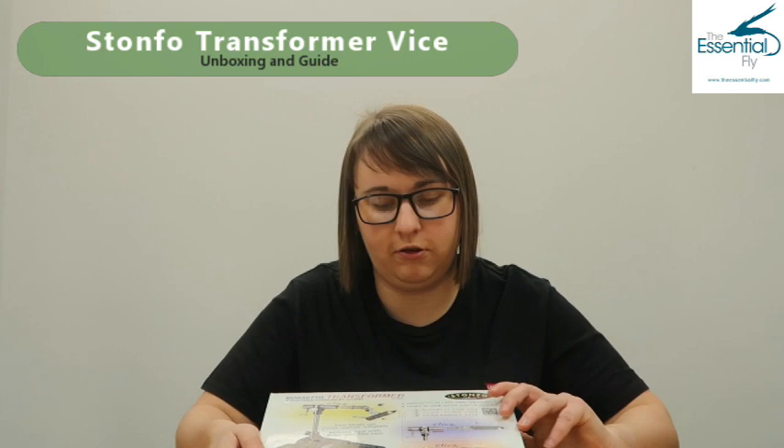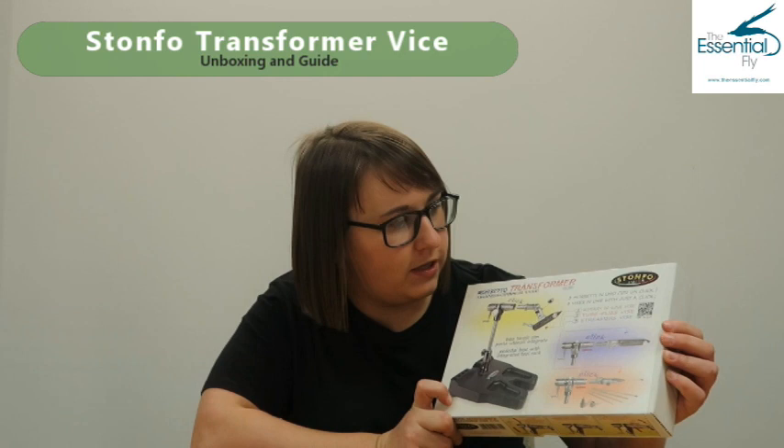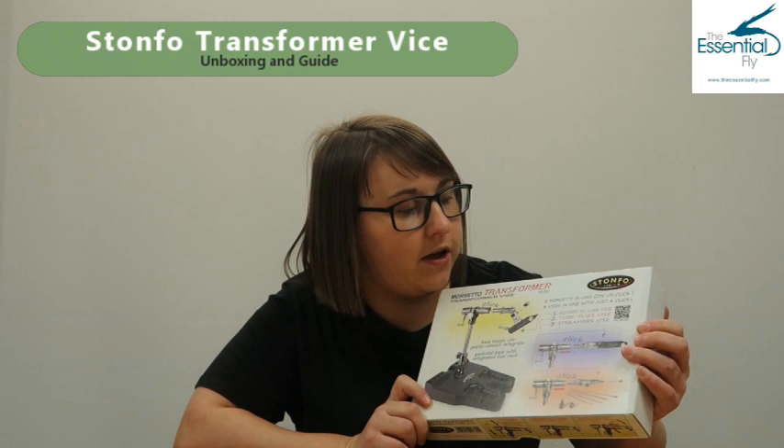Hi guys, welcome back to The Essential Fly. Today we're going to be taking a look at the Stone 4 Transformer Vise - a really, really good vise that's pretty much three vises in one. We have a rotary inline vise, a tube fly vise, and a streamer vise, all changeable with basically one click, just as it says on the box. Let's open it up and talk about all the features, benefits, and what you get included.